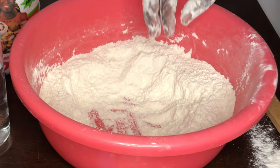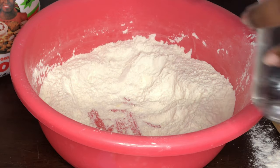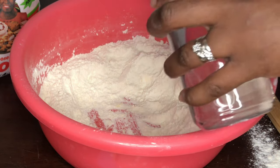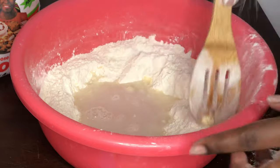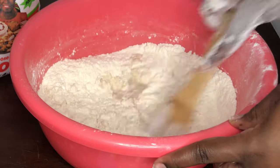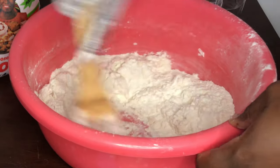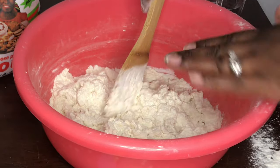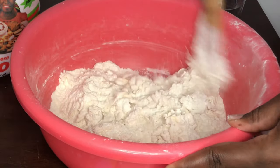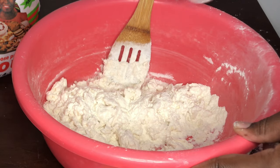We're going to go ahead and start adding our water. The reason your water needs to be lukewarm is because that's going to aid in activating the yeast — cold water can't activate yeast. So we're going in with some of our water first, and I'm just going to use my spoon to stir. I need a bit more water.